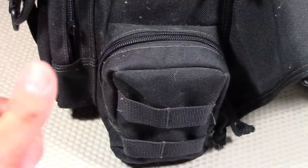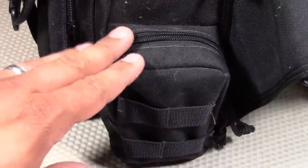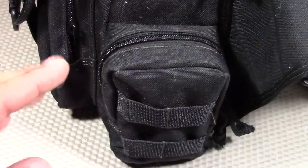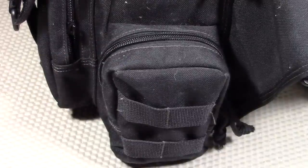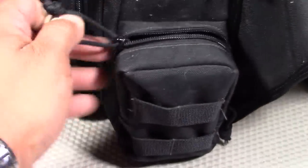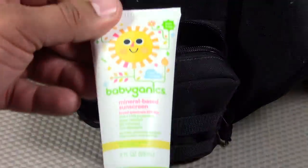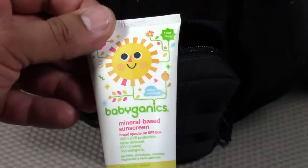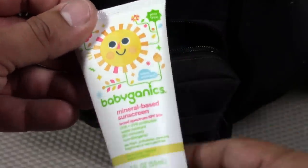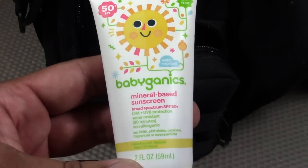This version of the Daddy Diaper Bag is for zero to six months — past six months is when you start introducing solid foods, and I normally dedicate this pocket to solid food and jarred baby food. But right now I have additional items in here. The first item is the Babygenix mineral-based sunscreen. Babies have very sensitive skin and you want to make sure you protect it. This is a tear-free version made for newborns and infants, and it's SPF 50.